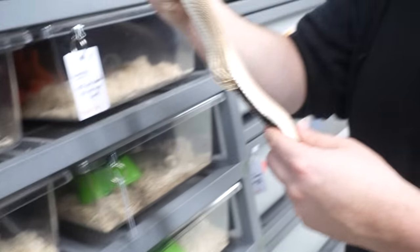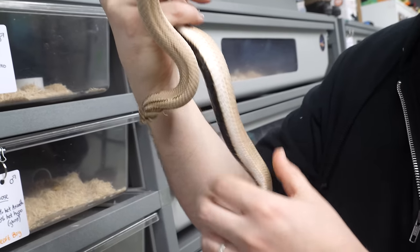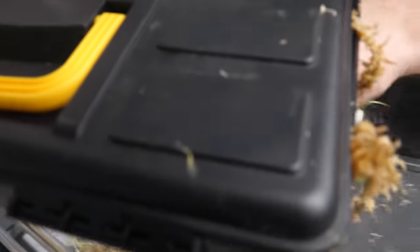Did you get all the eggies out? Yeah, she's angry. I think so — yeah, it looks like it. She doesn't have anything in her. Sweet, she's good to go. Well, since we've already checked her out, I might just take this out and then we can leave her alone.